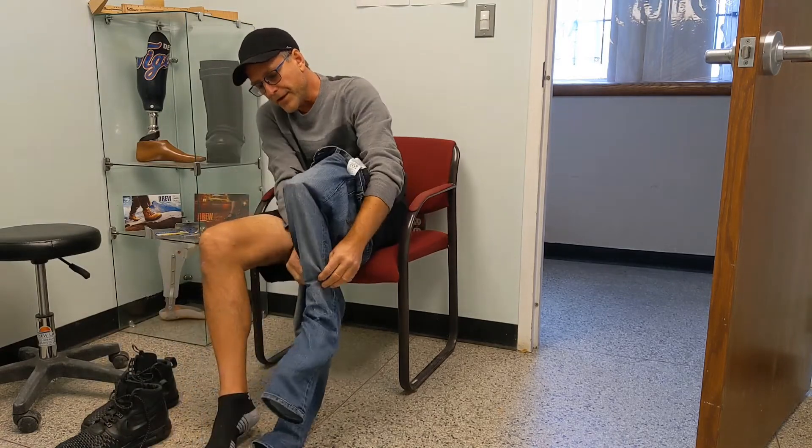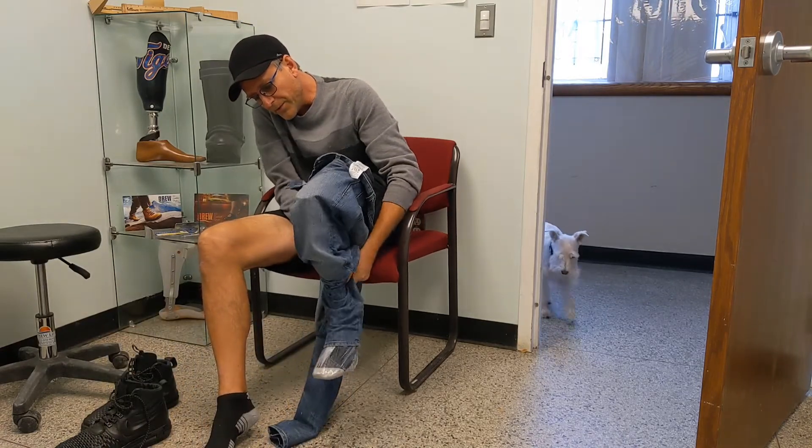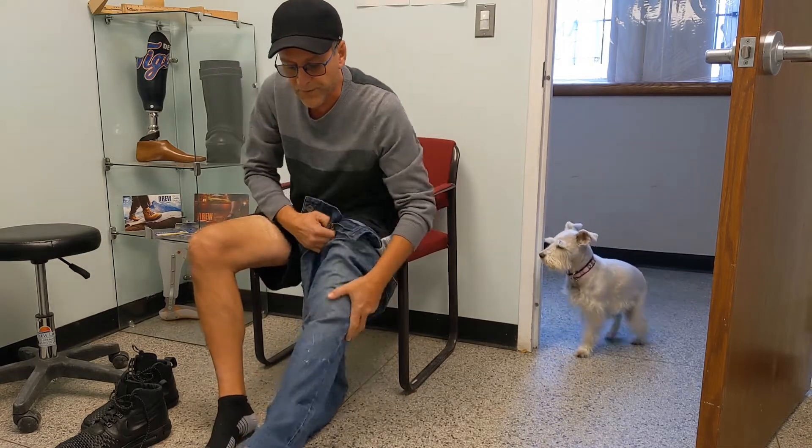You know how sometimes it's kind of hard to get the pant leg over the heel? This helps it very easily to get your pants on.